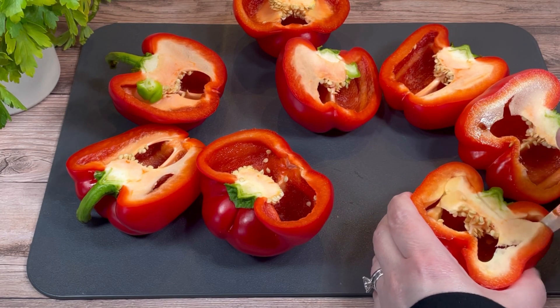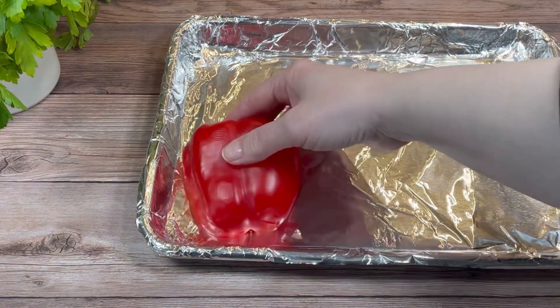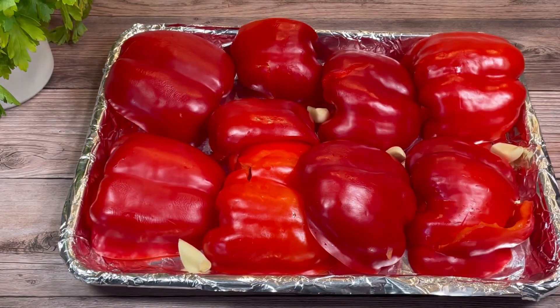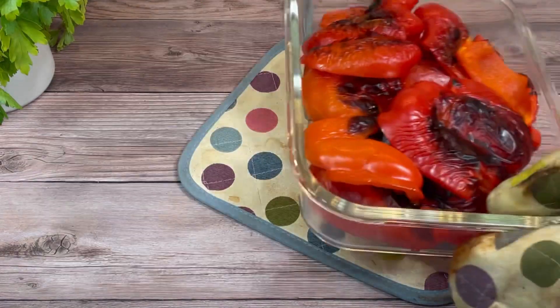I cut them in half, then removed the membranes and seeds, and placed them on a foil-lined baking sheet cut side down. I added a few garlic cloves, then put the pan under the broiler for about 15 minutes. This is how they looked after that — I carefully removed them from the pan.